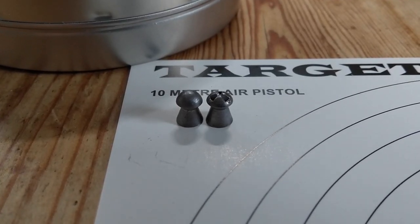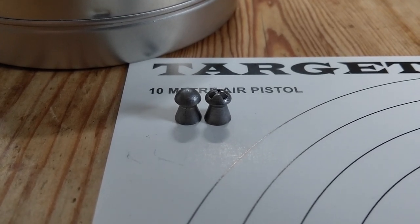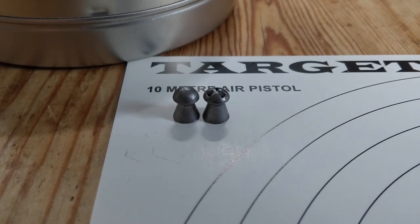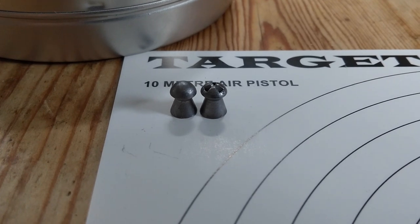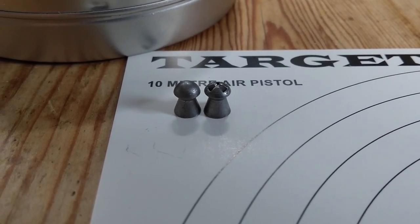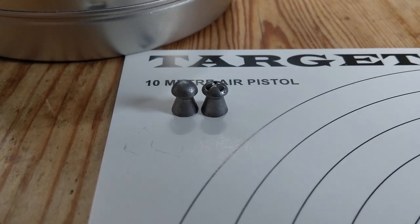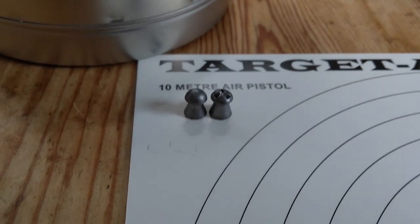Good afternoon. This is a bit of an additional video that went on the end of my X-Sight recording at 25 metres. On the left we have the Jumbo, JSB Jumbo with 15.89 grain, and on the right we have the new JSB Hades, also 15.89 grain.